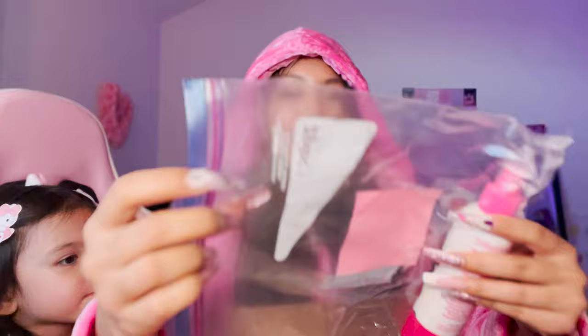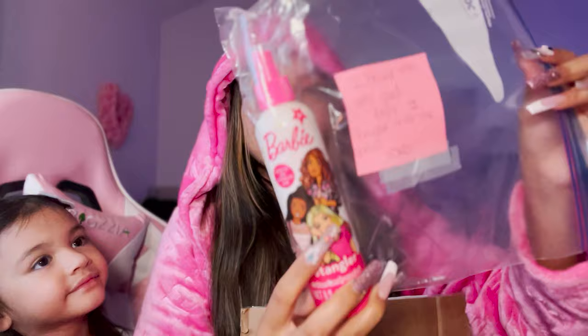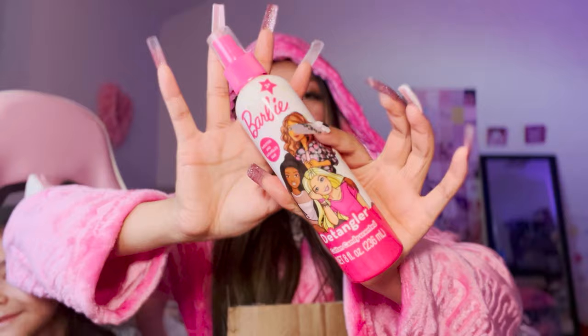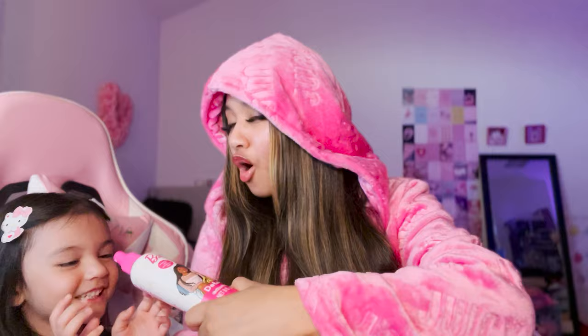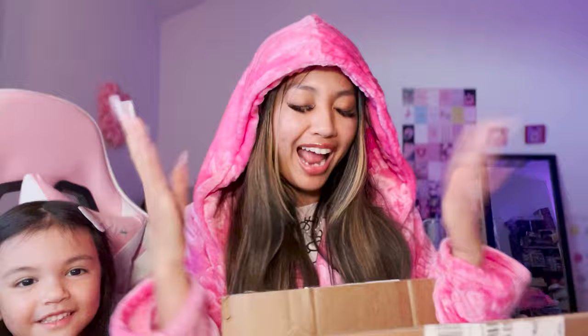It's a Barbie detangling spray. We use detangling spray all the time! What - cotton candy? I love cotton candy! Oh my gosh, it smells so good. Our hair is gonna smell delicious - we can use it as like perfume on our hair. I love cotton candy!